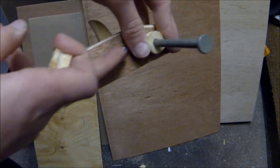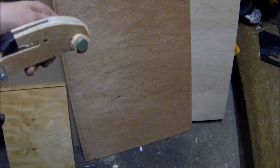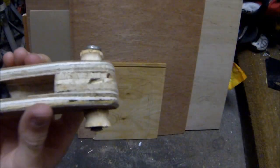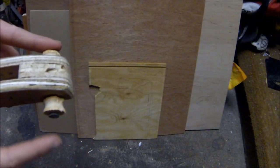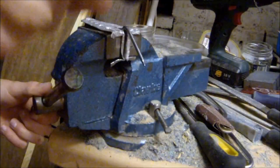I now need to drill a hole halfway up the crossbow near the back for the metal nail to go through. Once that's done it can be mounted onto the crossbow, but the nail can just fall off — so to fix that I'm going to hit the end of the nail with a hammer and mushroom it out so that it can't fall off.